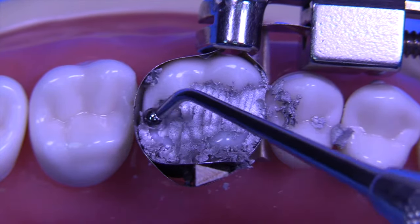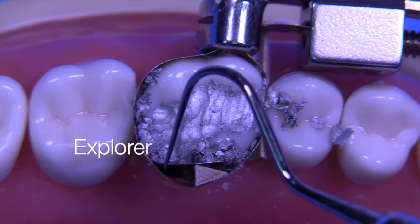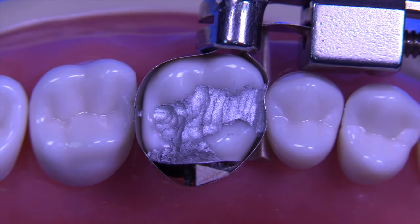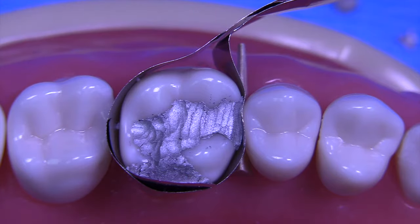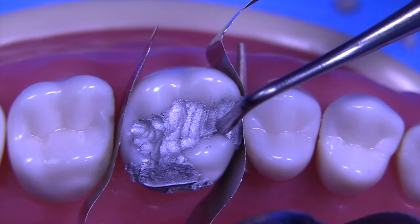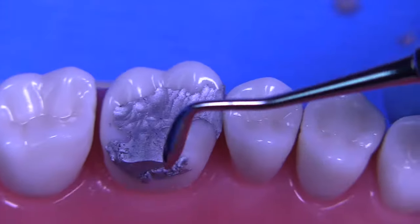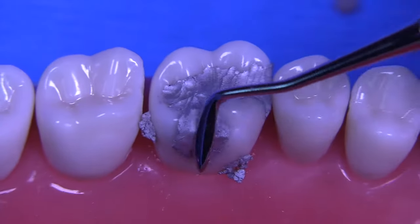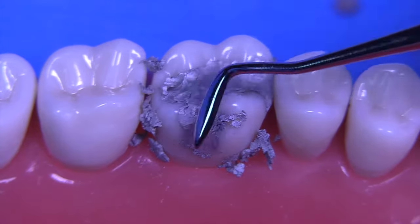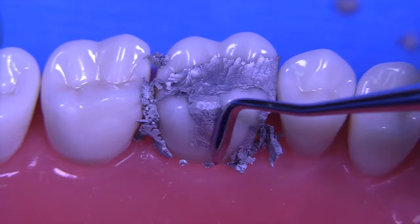The burnisher is used just to confirm the condensation and make sure that we've overfilled the preparation and that we have adequate condensation against the margins. An explorer is used to remove the embrasure area, and now we're ready to remove the assembly. I like to remove the entire assembly right away, holding it down with a little condenser, then rotating out the band with the wedge still in place. The last thing we remove is the wedge. Then we're back to the Hollenbeck carver to start contouring the lingual area, condensing while removing excess — working as a dual-purpose instrument to find the margins.